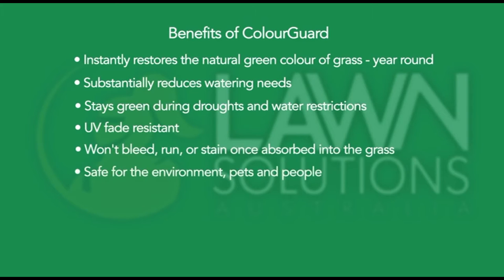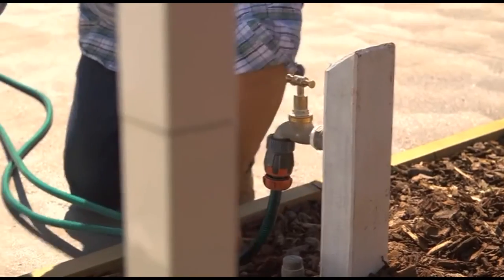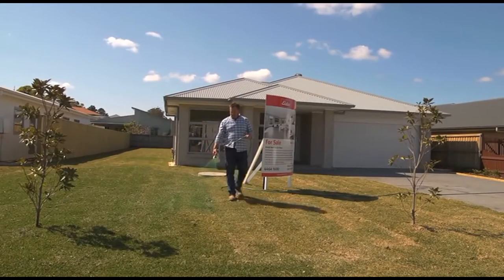It's safe for the environment, your family and your pets. It works in extreme heat, cold and frost. It's organic and natural — there's no harmful chemicals. It can dramatically reduce the amount of fertiliser and water that you need to use on your lawn. It's ideal for all lawns during the colder months, and it's a great way to dress the house up if you're having a party or you're trying to sell.